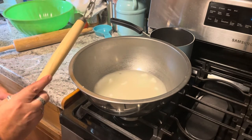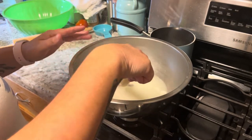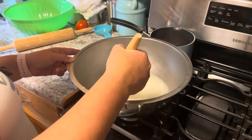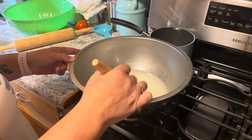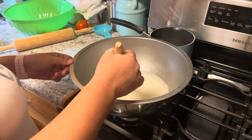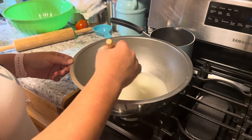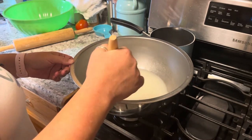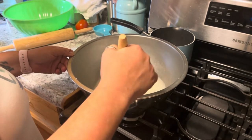This is a Danish dough whisk — it works wonderfully for mixing breads and yeast-free dough. They're on Amazon, fairly cheap. I don't think I've ever seen them at a Walmart. I bought mine from Amazon because everybody else had one and I thought, well, maybe that's something I should have.